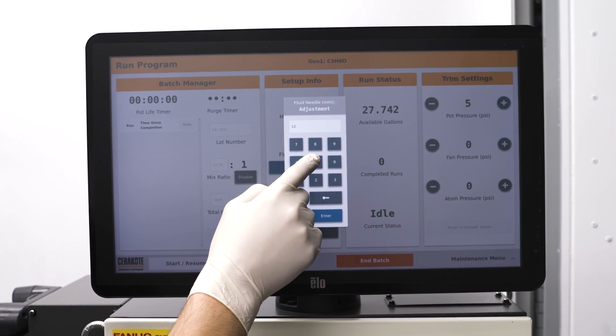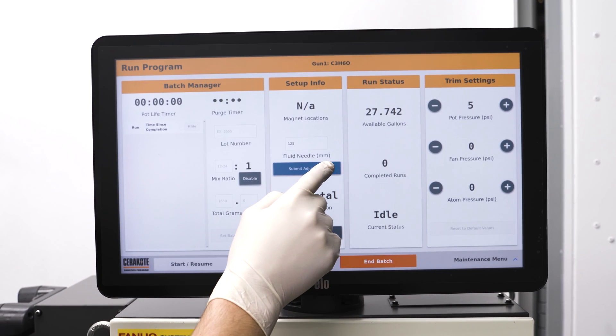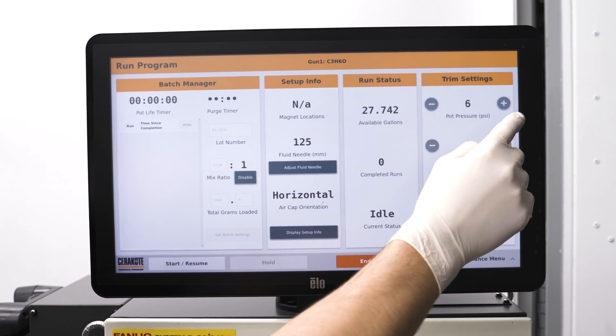Adjust both values to match, and don't forget to adjust the spray guns accordingly. That wraps up today's video on flow rate testing. Thanks for watching.